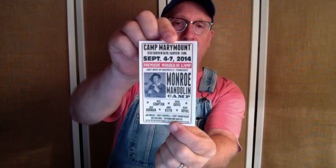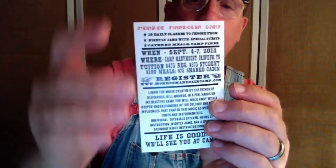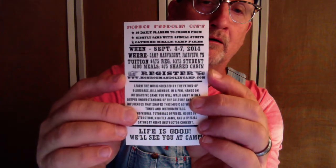If you're interested in that kind of tune and more, then we'll see you at the Monroe Mandolin Camp, September 4th through the 7th this year, Camp Marymount out in Fairview, Tennessee. If you want more information, save the fingers, register at www.monroemandelincamp.com. See you there. Bye.